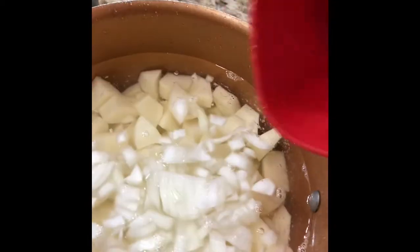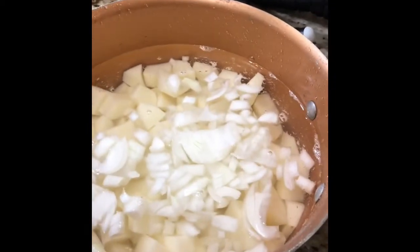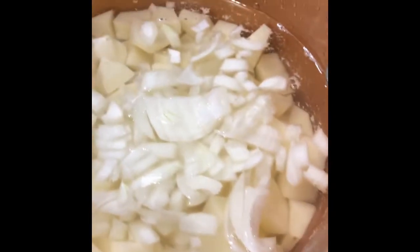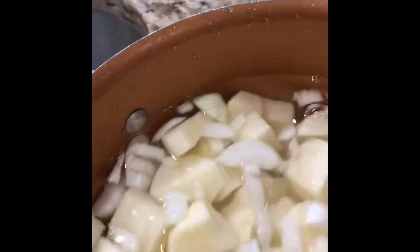I chopped up my onion very small, because you don't want to actually bite into the onion — you're adding the onion in there for flavor. So then you want to give that a really good stir.